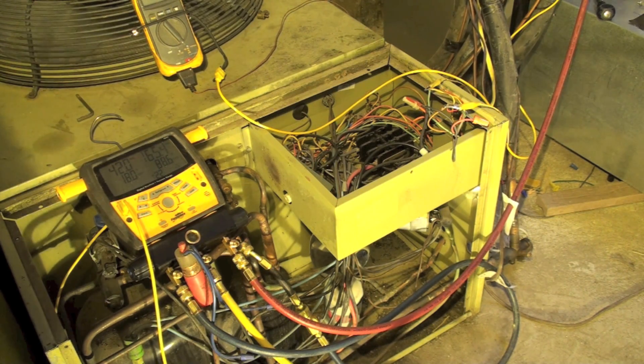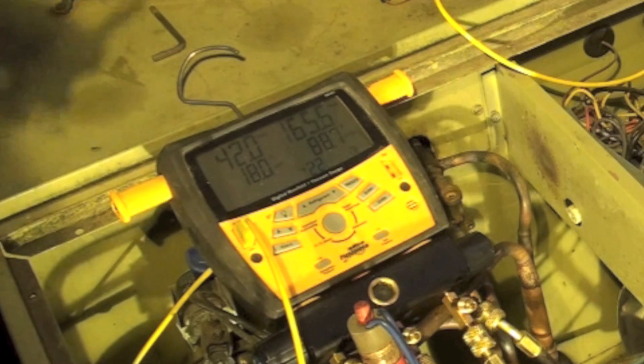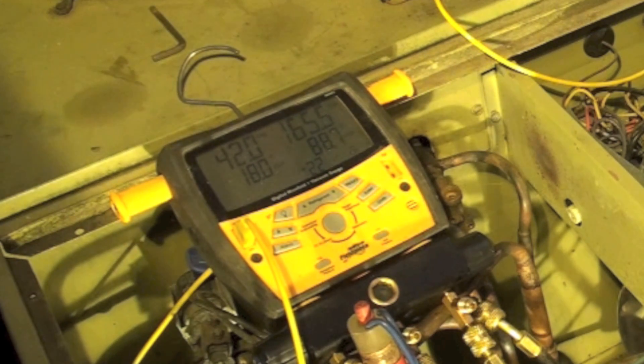I am going to rotate the time clock on the defrost control and we'll see if it'll go in. We're about 18 degrees on our indoor coil temperature, so it should be plenty cold enough. I'll go ahead and rotate it and see what happens.